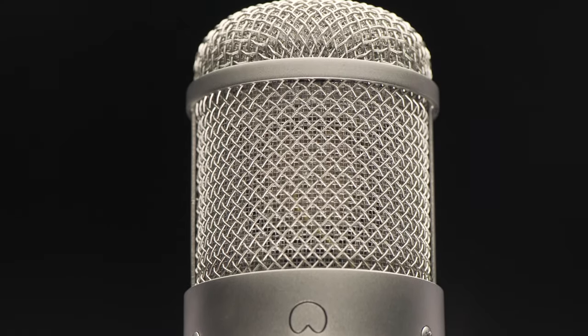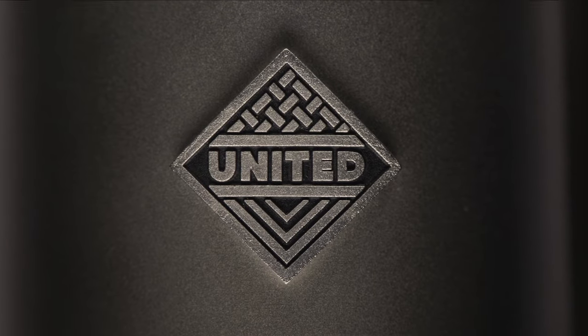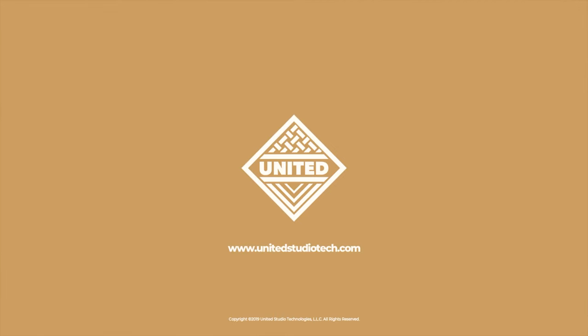Get your FET on with the UT FET 47. It's not just another mic, it's a United. Learn more at UnitedStudioTech.com.